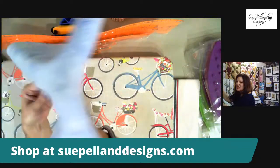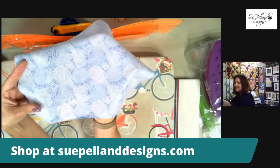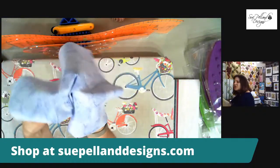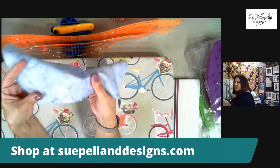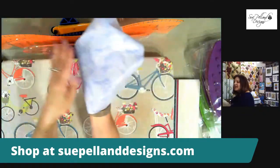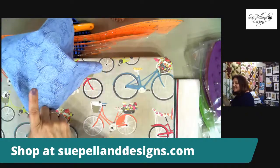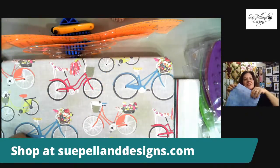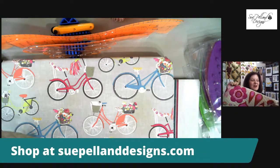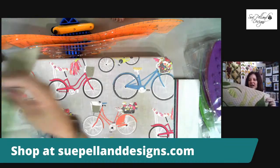This fabric is all fused and ready to go — nice and shiny, which means the fusible is well melted. If your fusible still looks like spider webs, you haven't pressed it long enough. Misty Fuse is super soft and lightweight, melts beautifully on the back of your fabric, and you don't need a paper backing because we're cutting applique shapes with the rotary cutter and my tools.